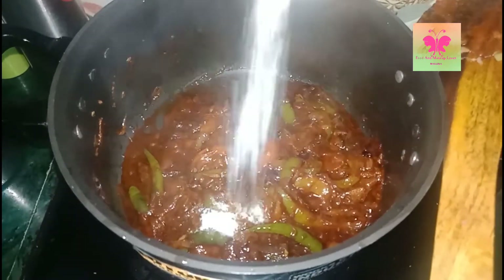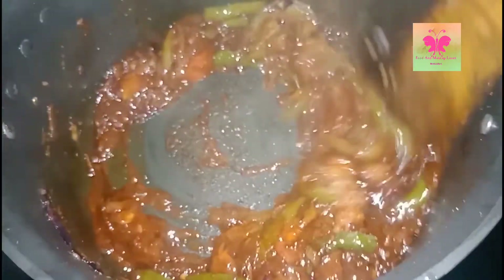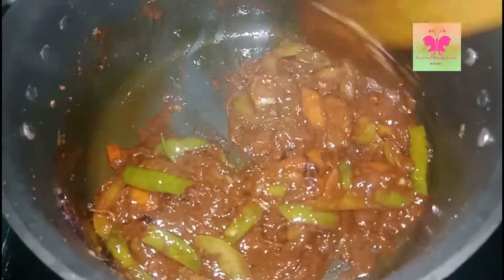To this I am adding salt to taste. I am adding a very little amount of salt because soya sauce already contains some salt. Now mix them well. As you can see it's cooked properly.